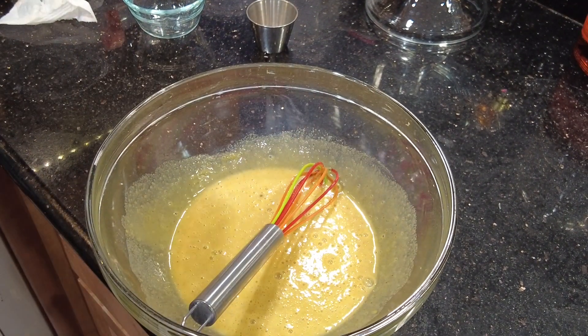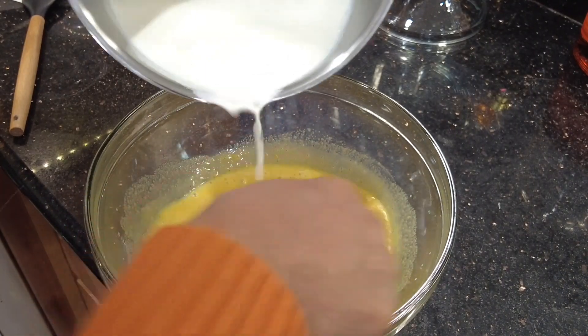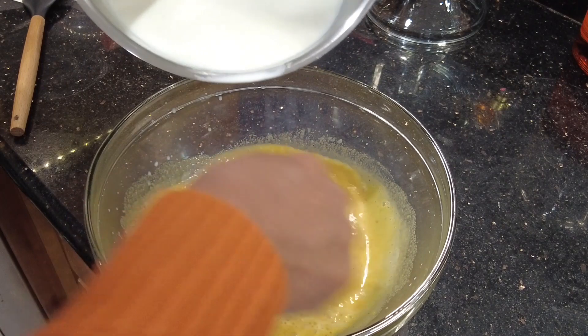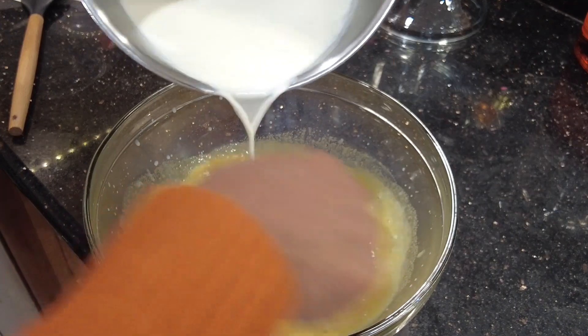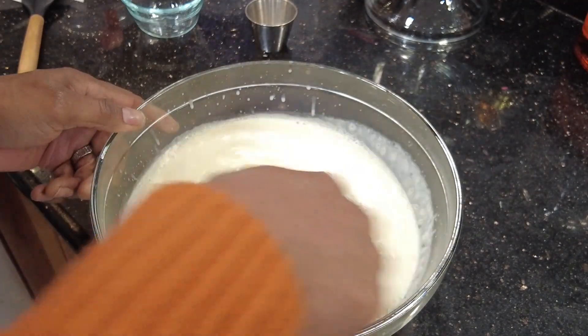Temper your eggs by slowly whisking in your hot cream and milk mixture slowly at first, as you don't want to scramble your eggs. Then at the end, you can pour in the remaining liquid. However, you want to make sure that you're continuing to mix as you do.